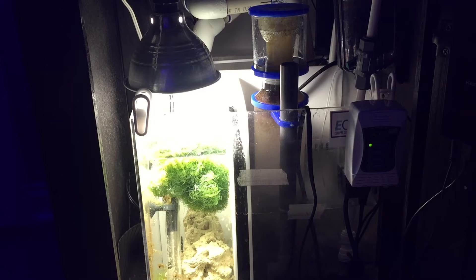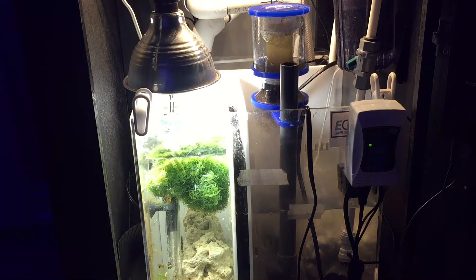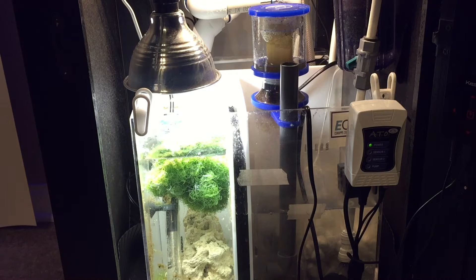Here's your opportunity to get my thoughts and base whatever decision you make on my opinion of whether or not it'll work for your system. Starting off, the space I had was very limited inside the stand. I had originally started with a 5.5 gallon sump but wanted more water volume with more options, and I just happened to stumble across the eShop's Nano Cube Refugium.